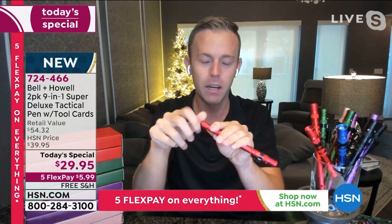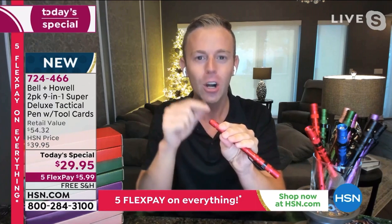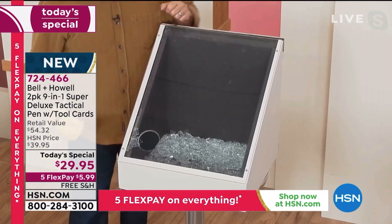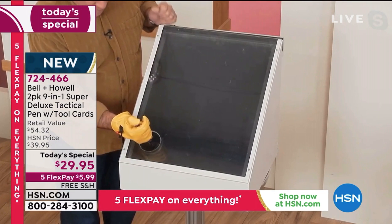You're getting a little bit of peace of mind when you give this to somebody. You can keep one in your car, one in the glove compartment, one in your purse or handbag. Here it is breaking a window — that's Luke Caputo right there, the man, the myth, the legend himself.